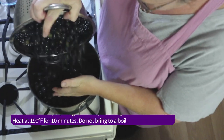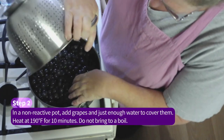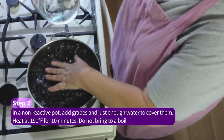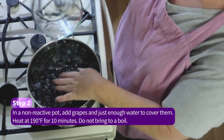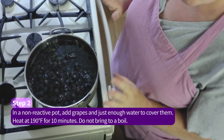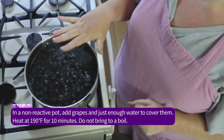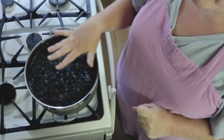Step two: get a non-reactive pot, put your grapes in, then put enough water in just to cover. Turn it on and run it to about 190 degrees Fahrenheit — that's the temp you want — and keep it there for 10 minutes.